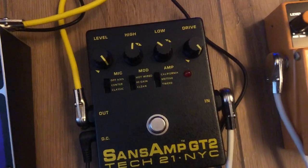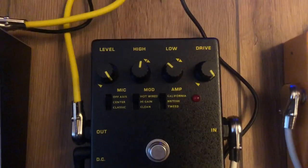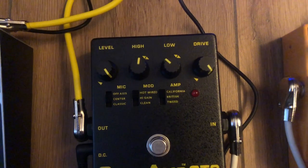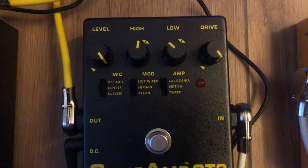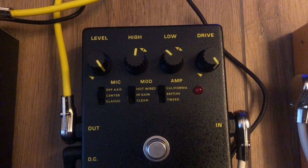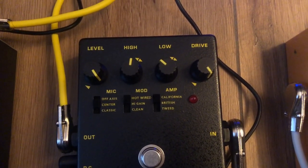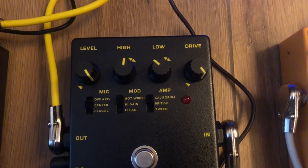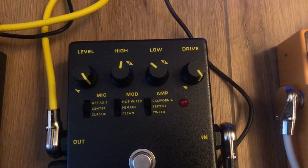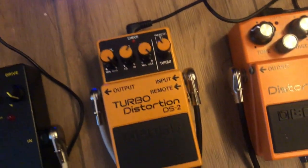The next pedal is a SansAmp GT2 by Tech21. It's a really good distortion pedal — I use it all the time. These are my new settings for it. I've changed the mode to hotwired and I've reduced the bass a lot, because I realised that in my last review I had the bass way too high. I've changed it down and it sounds a lot better now.